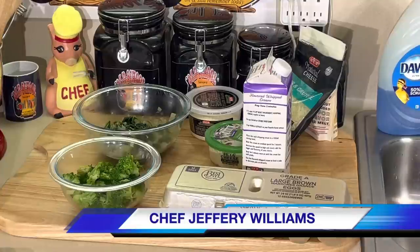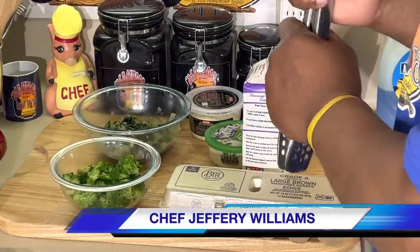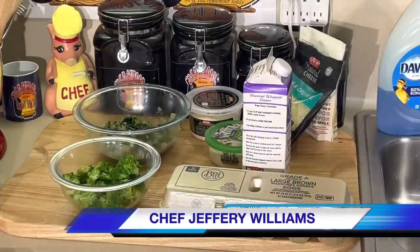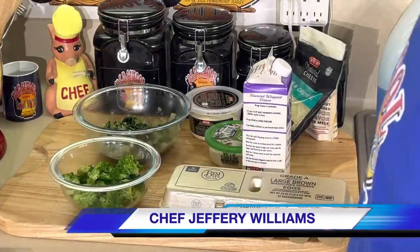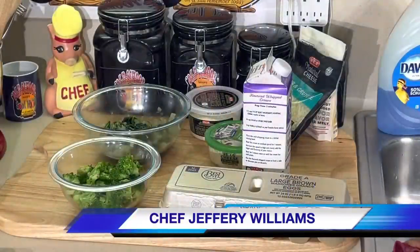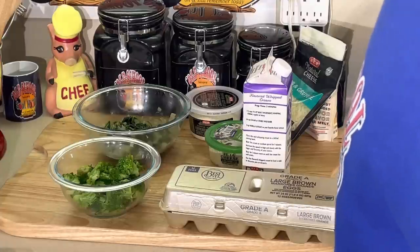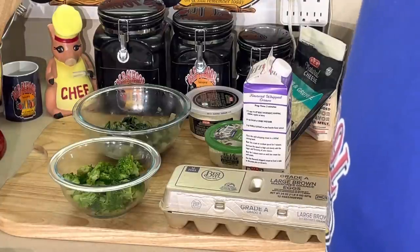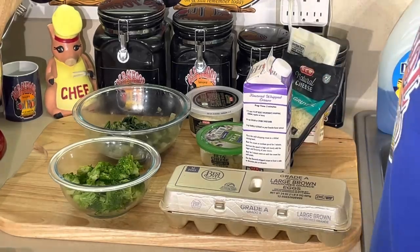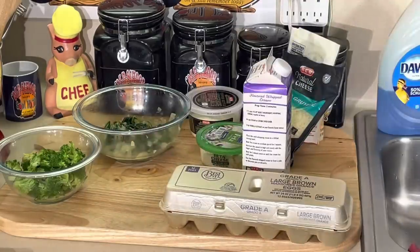Good morning, hello my old school soulful family - Chef Jeff is back with another video. It's breakfast again, a big country breakfast. It's a different kind of breakfast, y'all. You know I've made quiche before, and this quiche I'm making now is gonna be vegetarian. Y'all have been asking for vegetarian dishes - there's no meat in this quiche. I'm gonna make broccoli and cheese, and I'm gonna make spinach and feta.